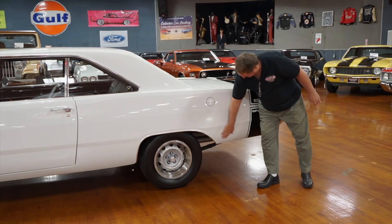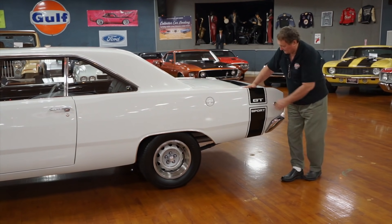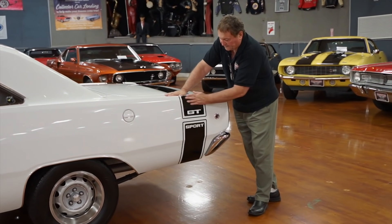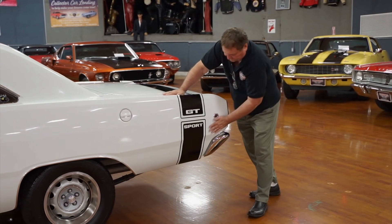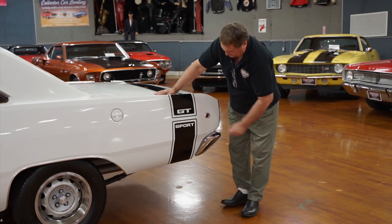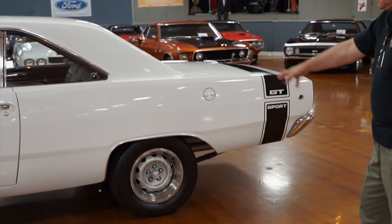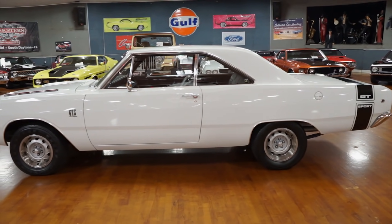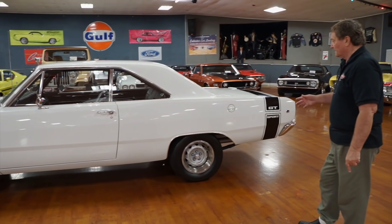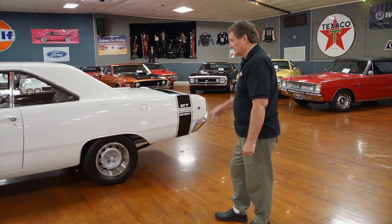There are absolutely no imperfections in the paint. GT Sport — that's GTS — designation on the back. Nice black stripe to set this guy off. It has a black interior, black trim, and a black GT Sport stripe that gives it a nice pop. No patina whatsoever around the side marker light. 14-inch rally wheels and trim rings on a nice fresh set of radials. Rally wheels really set this thing off with a nice look.